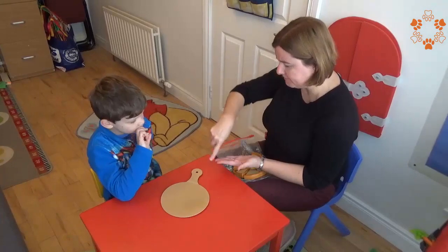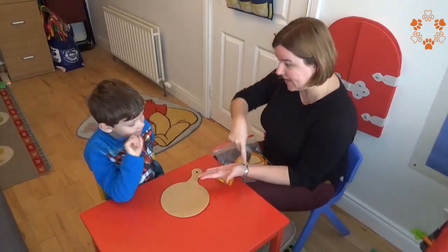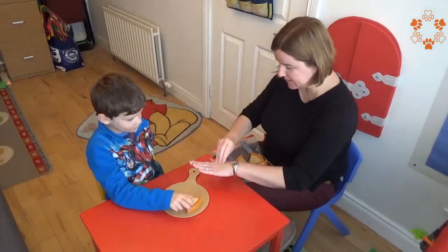We're going to get some pizza. Would you like some pizza? Yes, here you go, there's some pizza. You can put the pizza on.